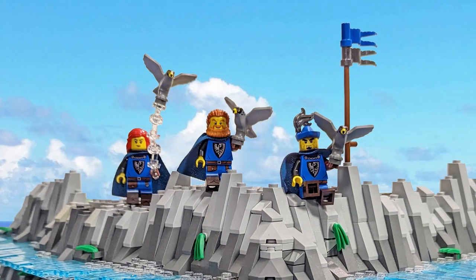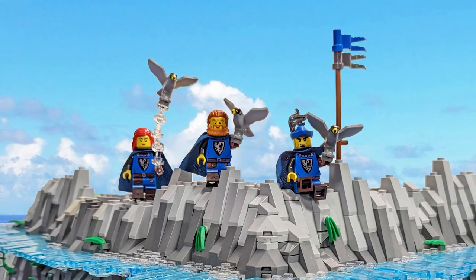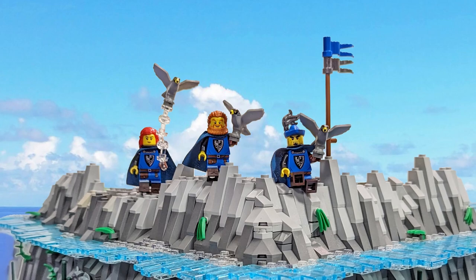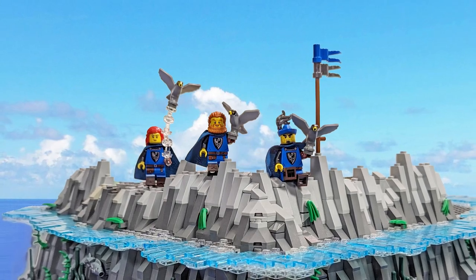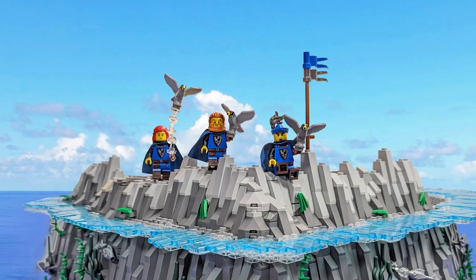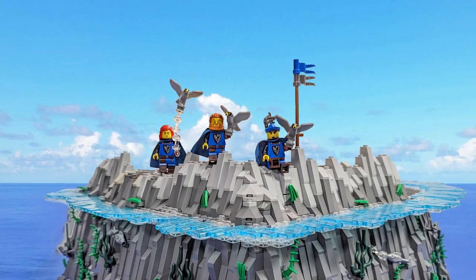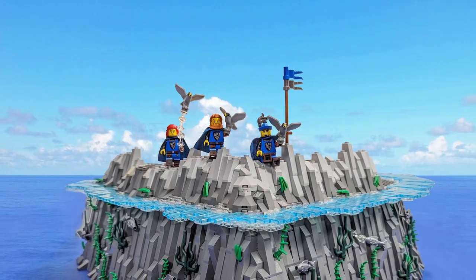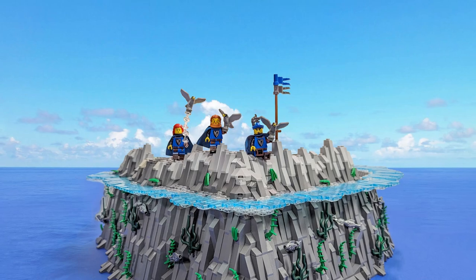Hi there brickheads and welcome to yet another episode of building the falcon's nest here on Cube Brick. We are now on episode 3 of this series and today we're going to talk mostly about the rockwork again. I had to adjust the building because of the slow order processing on Lego Pick-a-Brick, but we are now all set with parts and the rockwork is getting closer to finish.